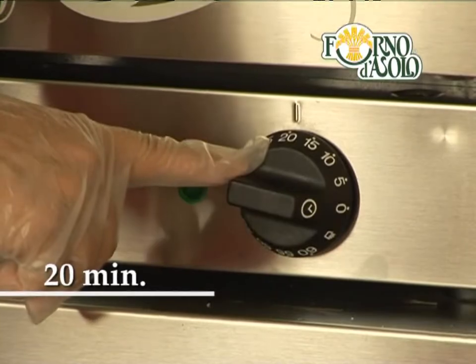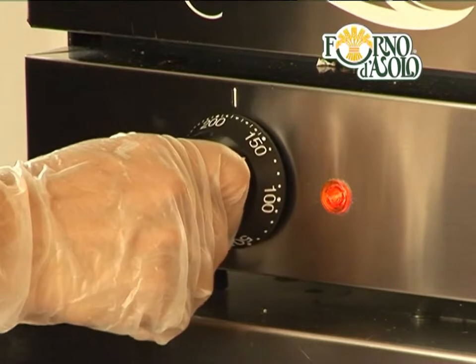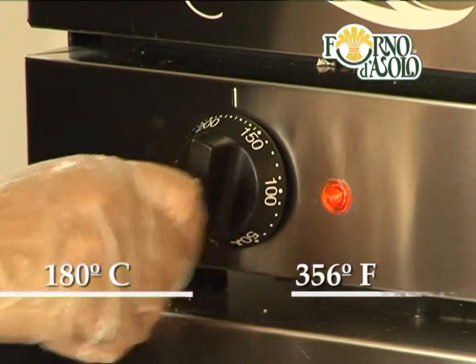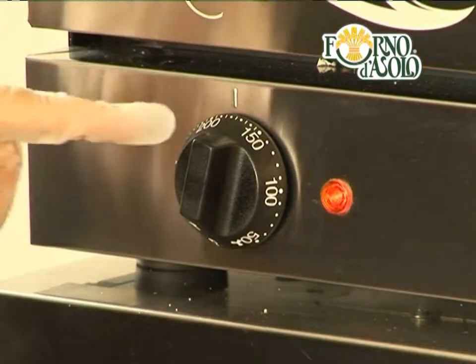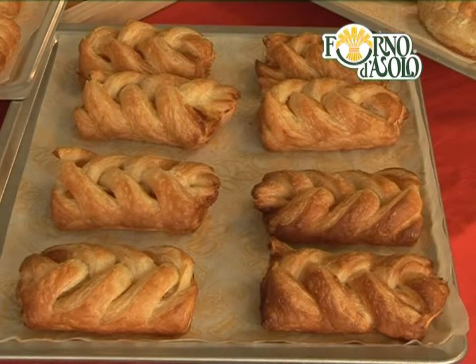Bake for 20 minutes. Here's a tip: five minutes after baking begins, lower the temperature to 180 degrees Celsius or 356 degrees Fahrenheit. This trick helps prevent burning. The pastry rises well, the product is golden brown, and bakes perfectly on the inside too.